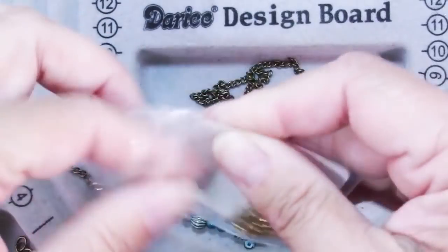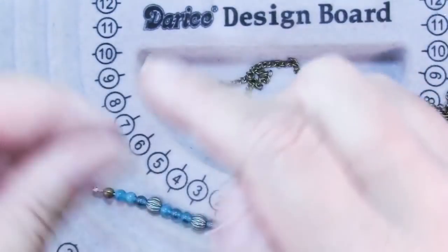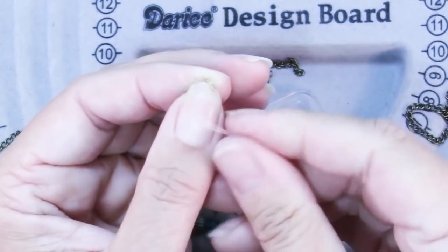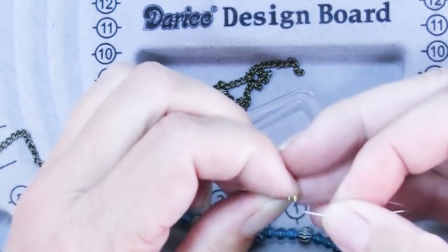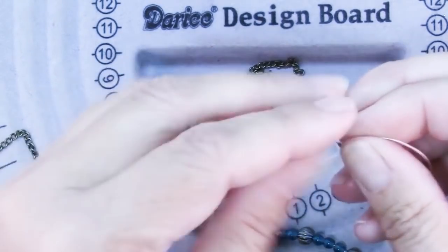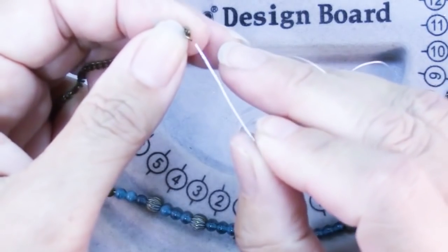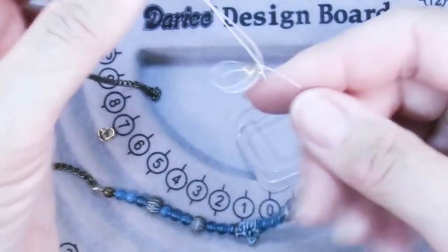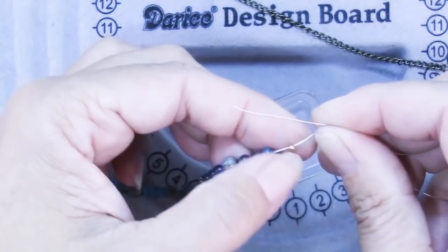Now I'm threading on a crimp and a wire protector — I'm showing you the second side. I used to show the first side and edit out the second side, but everybody wants to see the second side because that is the harder one to do. Both are done the same way except that when you come to the second side you have to do a little bit of adjusting the length. We go through one side of the little horseshoe wire protector and then through the other side, then through your chain — especially if your chain is soldered or has tiny links like this one. Then slide the end of the wire back through the crimp.